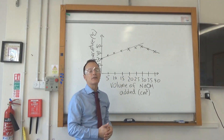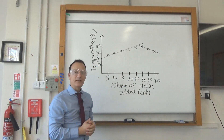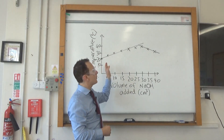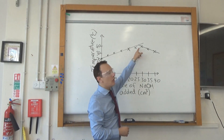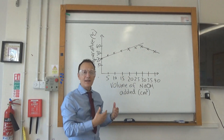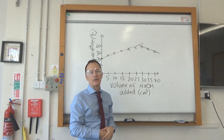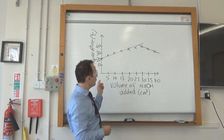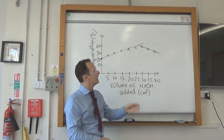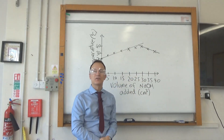You can also be asked to explain the shape of the graph. The first increasing part is because it's an exothermic reaction giving out heat energy, causing the temperature to rise. After all the acid has been neutralized, the temperature decreases because the reaction mixture is warmer than the surroundings and gives off heat energy. Additionally, the sodium hydroxide being added is cooler than the mixture, which is another reason the temperature starts to decrease.